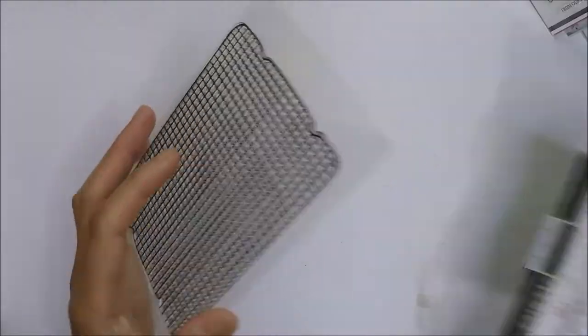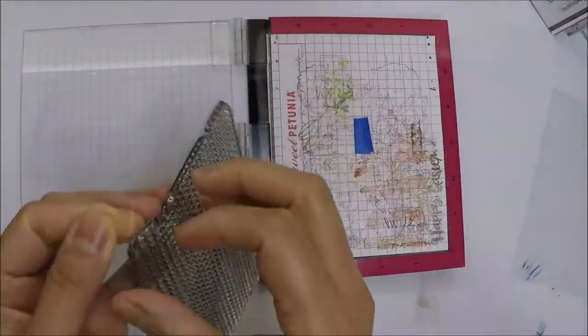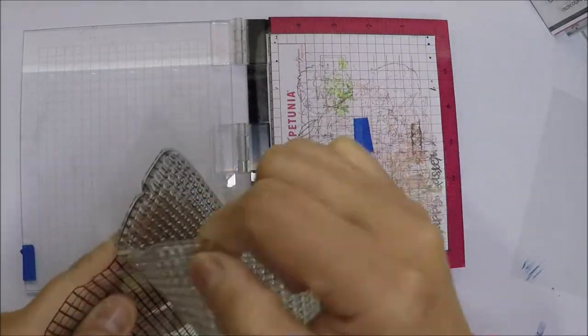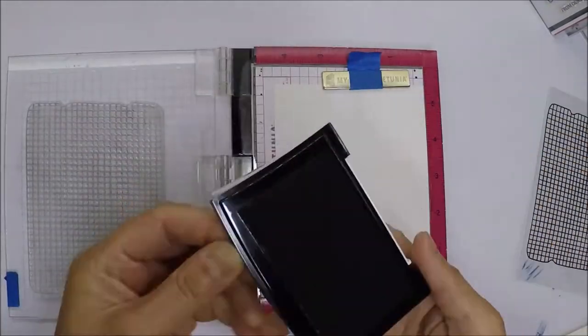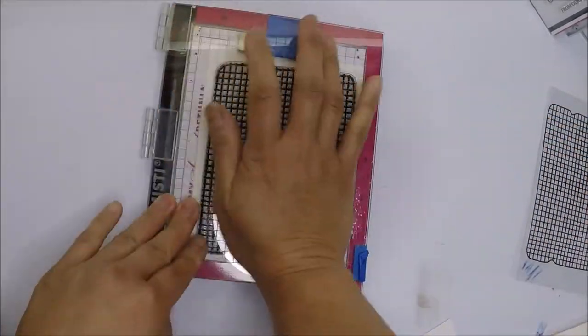I use the Stomp Market cooling rack and I will stamp it with VersaFine Onyx Black ink and emboss it with clear embossing powder. This is a large stamp so I will be using my mini misty here so I can stamp multiple times to get a good impression.